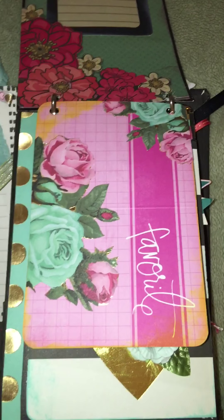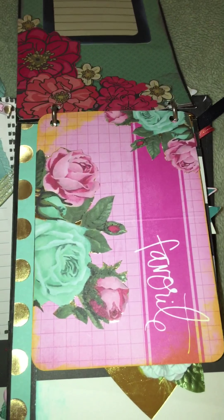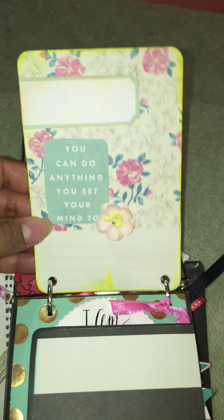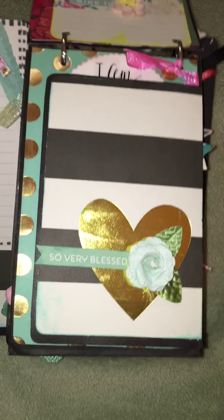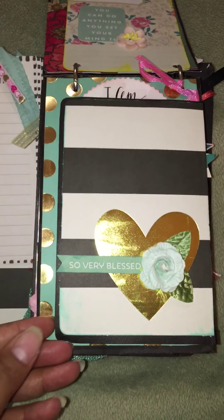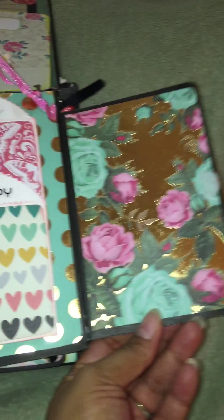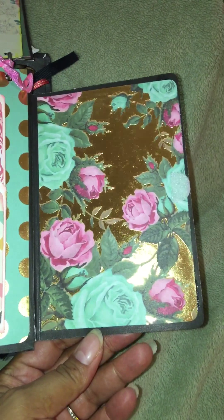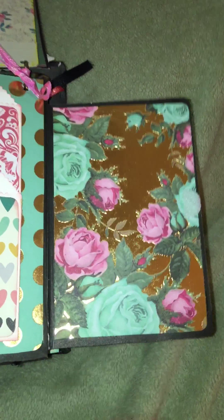Over here is a project life card and I fussy cut some flowers out of a paper line I thought was really pretty. There's a little journaling area, and this part says 'So Very Blessed.' It's a little flip page held together with some velcro. I left this page blank because I felt the paper was so pretty — it's up to her if she wants to leave it that way or add a picture.